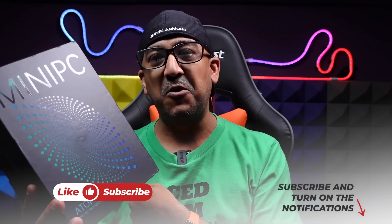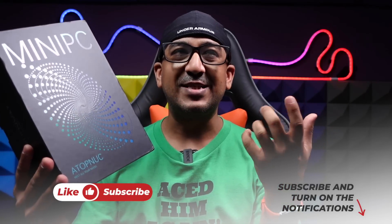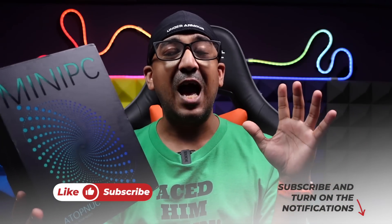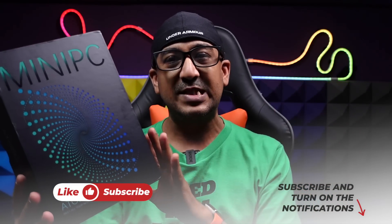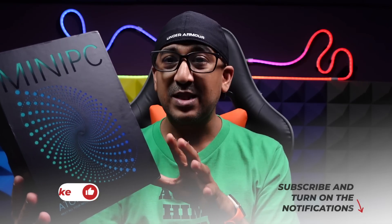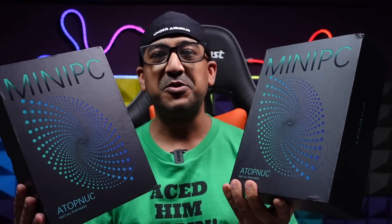Welcome to another honest review video. Today I have this mini PC — the name is really great: Atop Nook, model number MX60. I actually bought this one long ago; this is an empty box and I've been using it for almost a month now. As I started to like it and found it offers very good value for money and very good performance, I bought another one. Here is the second one.